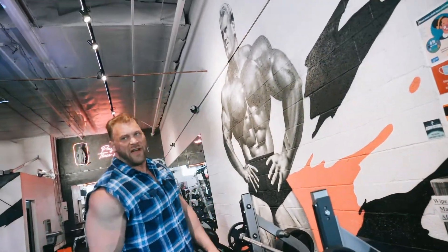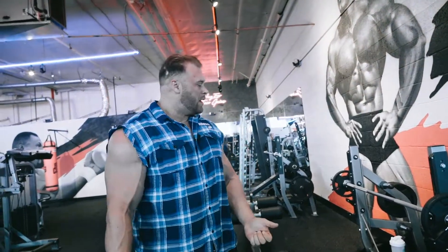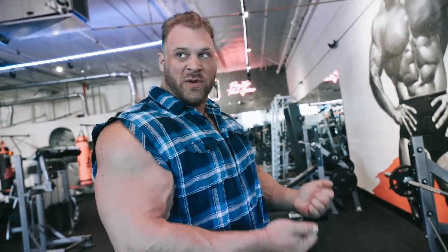Once I fail on those, I like to do some drag curls. Remember, you don't want to beat repetitions with speed — you have the force-velocity curve, so muscles produce force. If you're applying more force than speed, you're going to tax more motor units and build more tissue, instead of just beating repetitions with speed, where you're not taxing everything you need to when doing the reps.